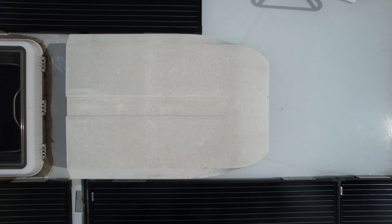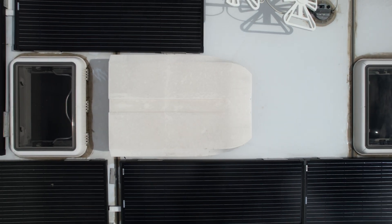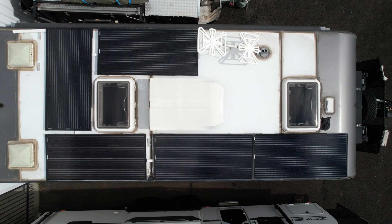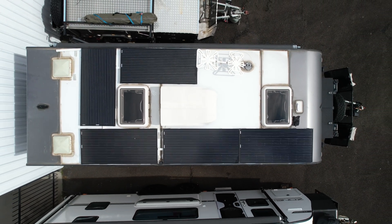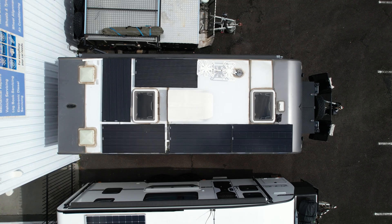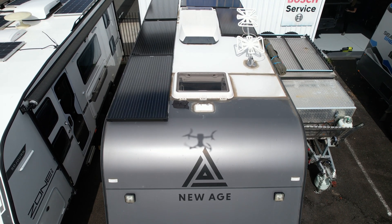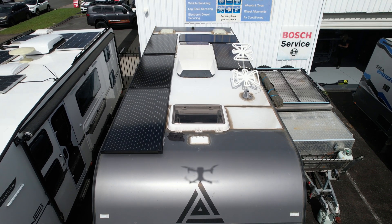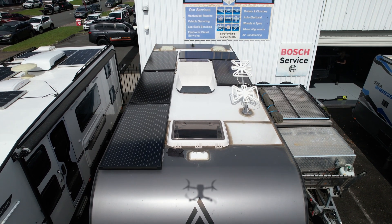On the roof we've got five 190 watt Enerdrive solar panels. We've got two banks done through the two Victron solar controllers, and we've also done a passenger and driver's side bank. That way, if sun is affecting one side it only affects two panels on that side and three on the other side. That will keep you fully charged off grid.